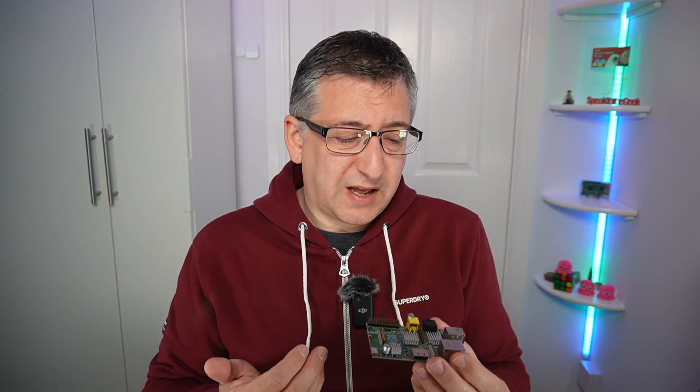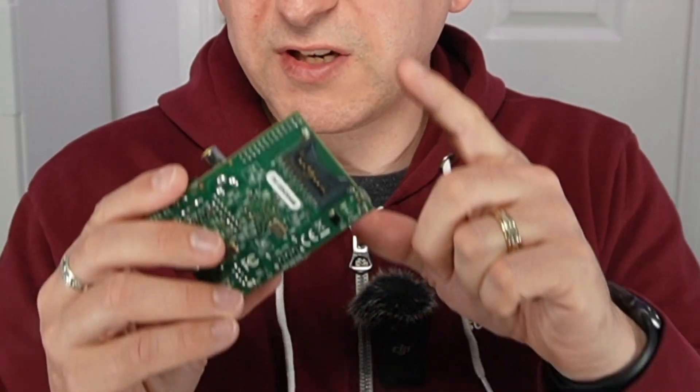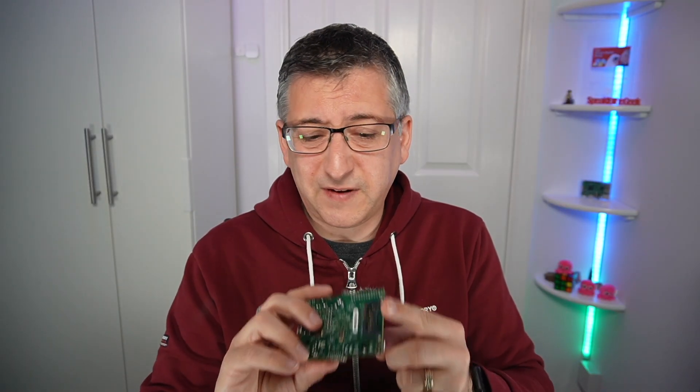I purchased this and used it a few times — I think I might have tried to run an emulator on it for old Sega games and that sort of thing — but ultimately I didn't have a clue what to do with it, so it sat in the box for a couple of years. Eventually I turned it into a fan controller for my AV cabinet and it also did some UPS monitoring for a little APC UPS in that cabinet. But I'd only used a cheap SD card in there, so ultimately the SD card failed.